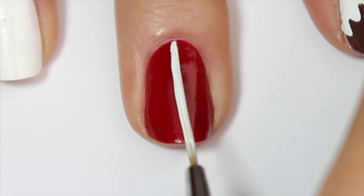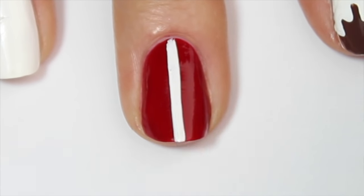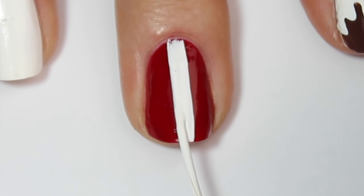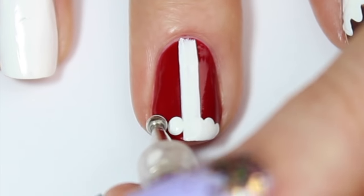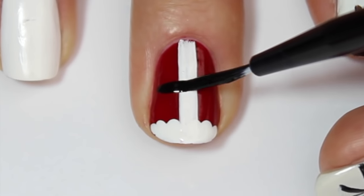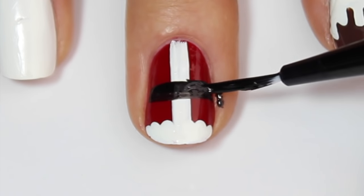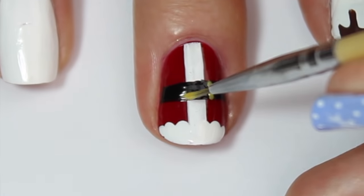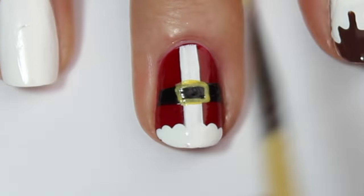The next design I'm doing is a Santa outfit. I'm starting off with a red base color and then coming in with a striper brush and some white polish and adding a thick white stripe down the center of the nail. I'm then coming in with a large dotting tool and adding a row of white spots to the tip of the nail and filling that in. I'm then adding a black strip horizontally across the center to create Santa's belt, then coming in with a yellow polish and a fine nail art brush and painting a rectangle in the center to be Santa's belt buckle.